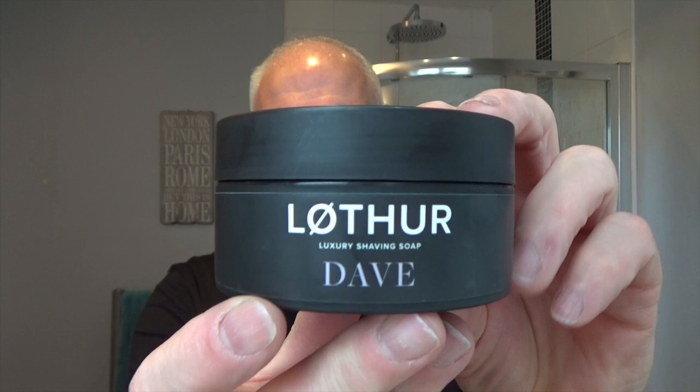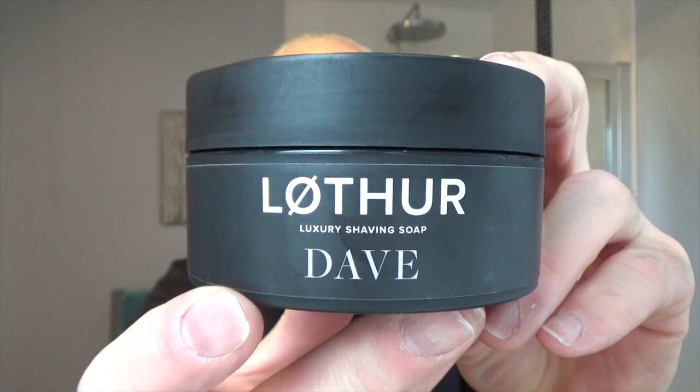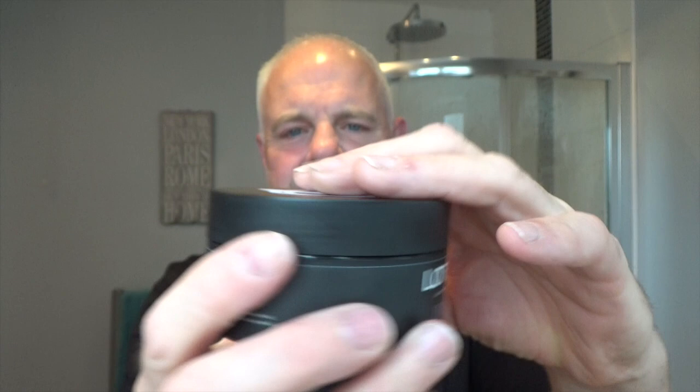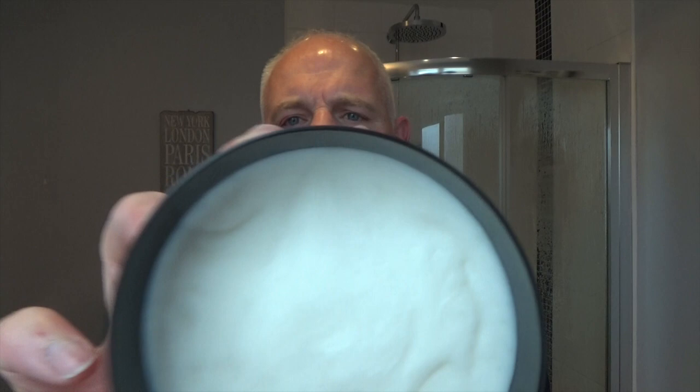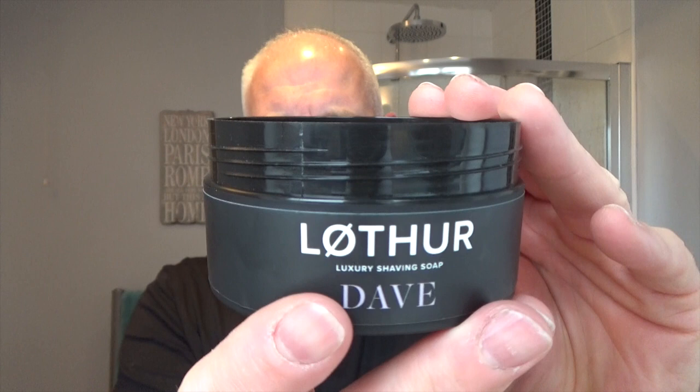Here's the one I'm using today. This is Lothar Grooming, probably the newest UK artisan I know, and this one's called Dave. Very nice, sleek, clean, matte black finish tubs. Really, really nice looking. Let me show you the ingredients of the soap. So Lothar Grooming — the main man there is Johnny — and he brought out these soaps after getting really bad irritation from soaps. He's got quite sensitive skin, so he made his own soap for shavers with sensitive skin. The notes on this are basically tea — it smells like Darjeeling tea.